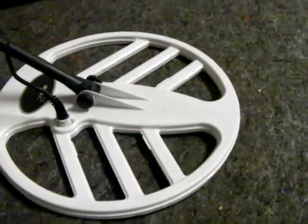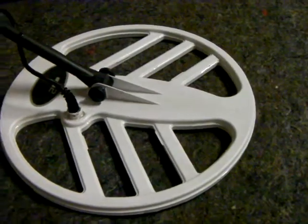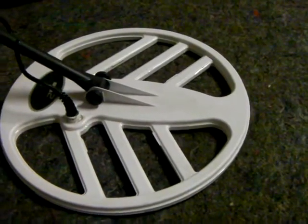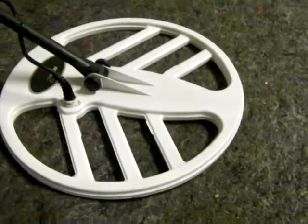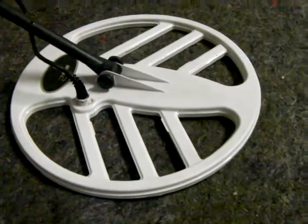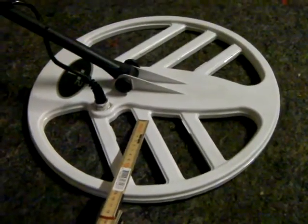And if it's a 100% 360 oval, then you just take it wherever you want to. So guys, I hope this answers questions about how deep it can go. Now, of course, this is a standard coin we're talking about. If you take an aluminum piece — let's say a beer can, a squashed beer can — this one will pick it up maybe at 30 or 35 centimeters because the target is bigger and easier to detect. But we're talking about a standard coin.